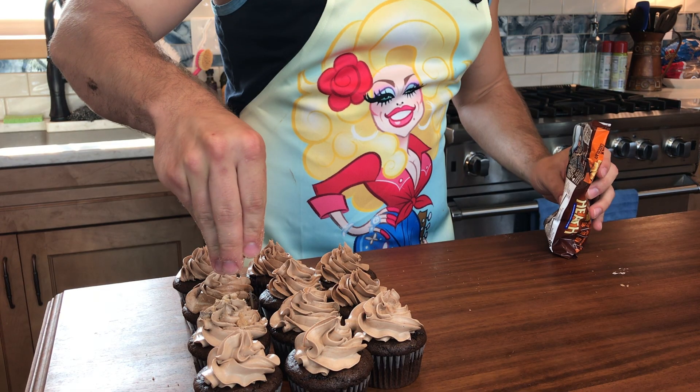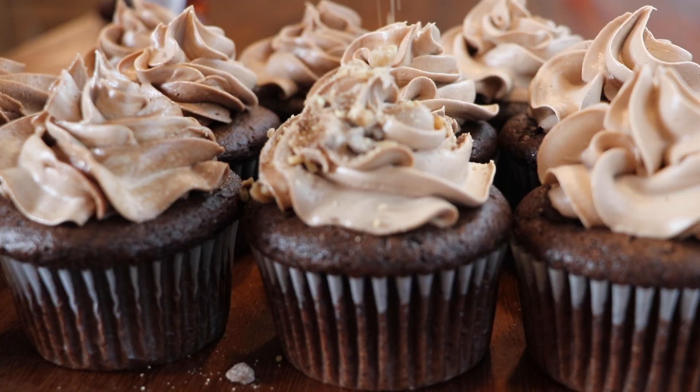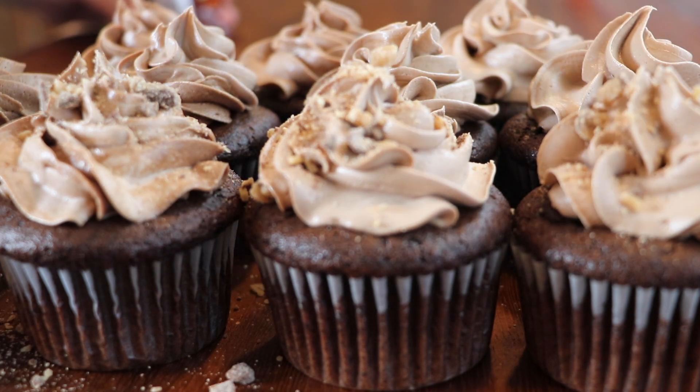And that's it, folks. If you want to top these with some chopped Heath bar or leave them as is, you can't go wrong. Oh my goodness, these are something from a dream. You cannot even tell the difference — it looks like an ordinary cupcake, but then it's just like mind blown. You would be silly not to try these.